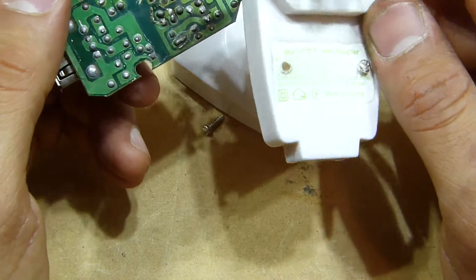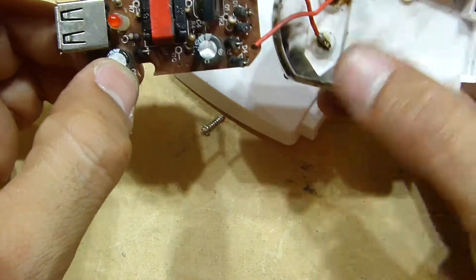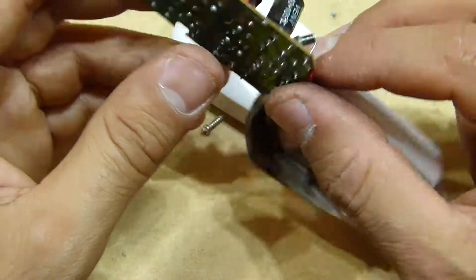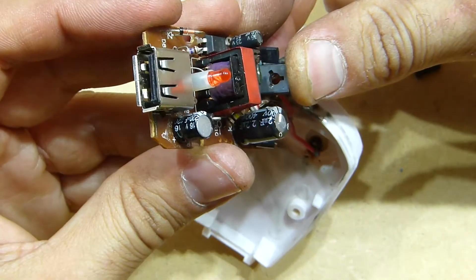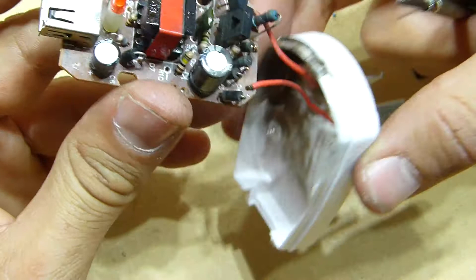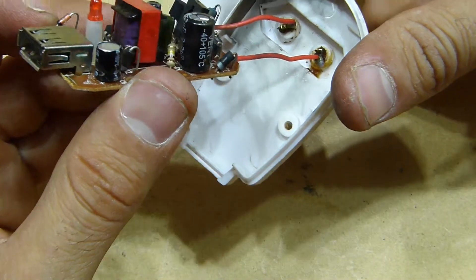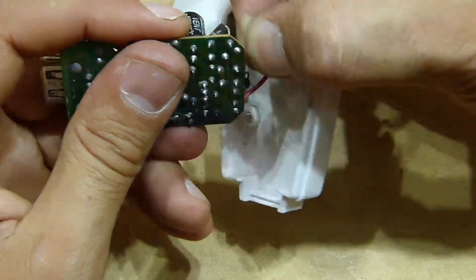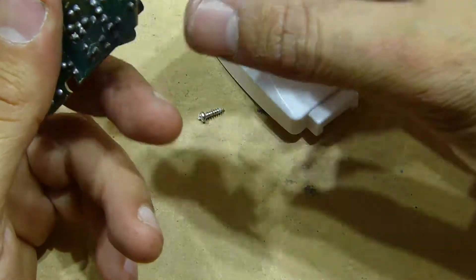Even though this USB charger is not the cheapest — it's not from eBay or AliExpress, it's from the supermarket — you should never trust these generic chargers. One day they will explode for no reason.